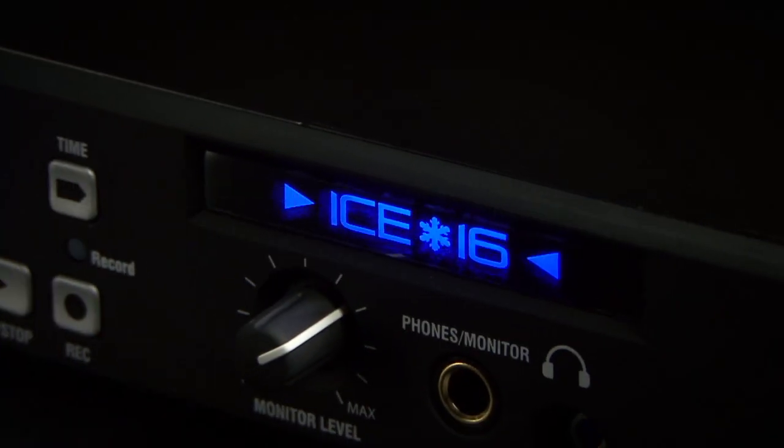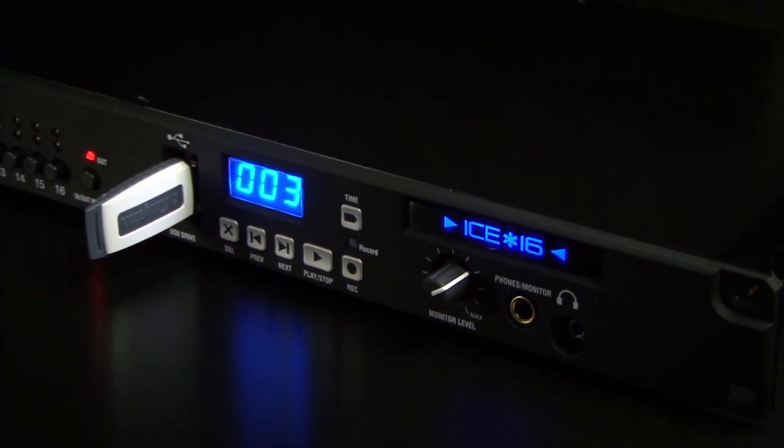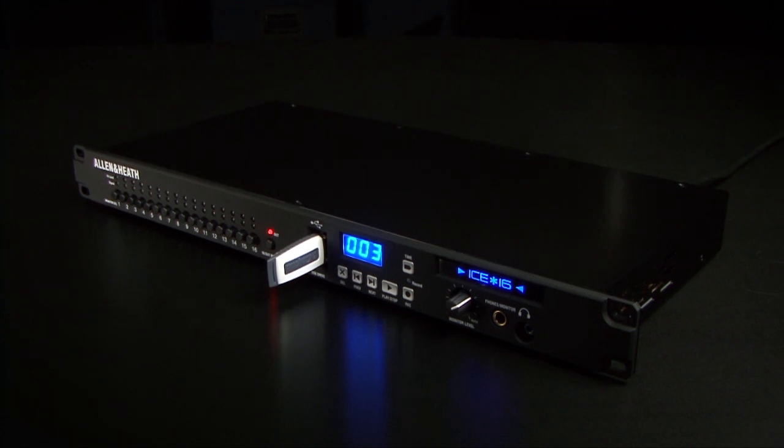I16 from Allen & Heath takes the hassle out of capturing multitrack recording with your analogue mixer. All that messing around with old-school HD recorders, or having to take a laptop to the gig and messing around with soundcard drivers, could be a thing of the past.